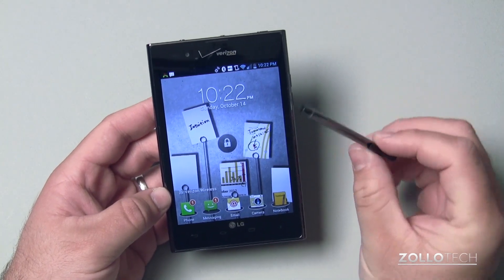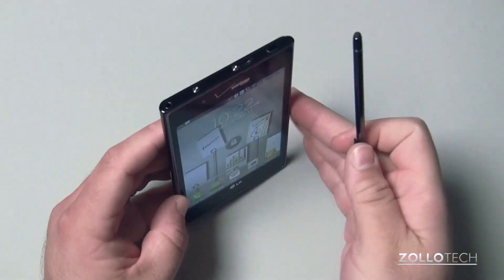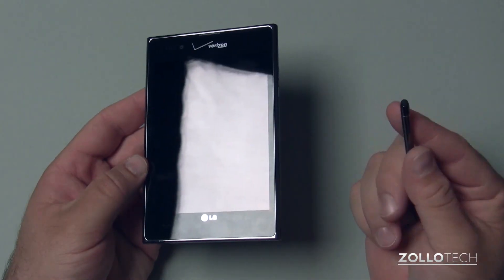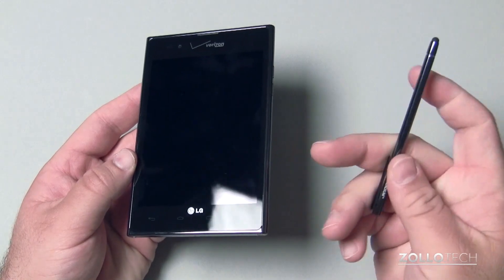It comes with this little stylus that unfortunately has no way to place it anywhere or hold it anywhere, so you have to carry it separately with you in your pocket. I'm not really sure what they intended as far as that goes.